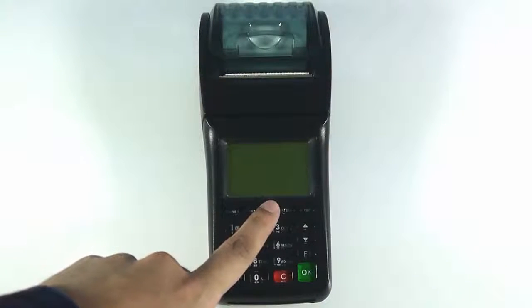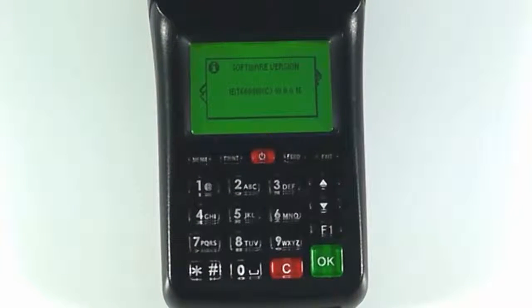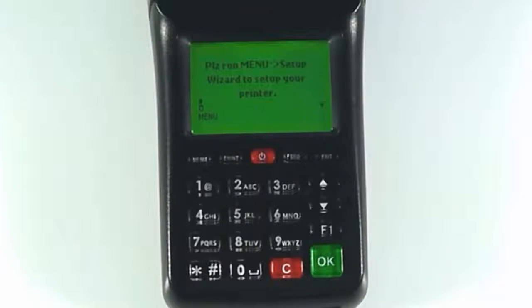Let's take a look at setting up the iBT6000 printer via Wi-Fi. To begin, hold the power button for 5 seconds. Once prompted, press the menu button.